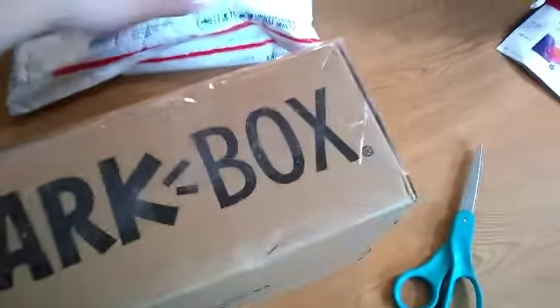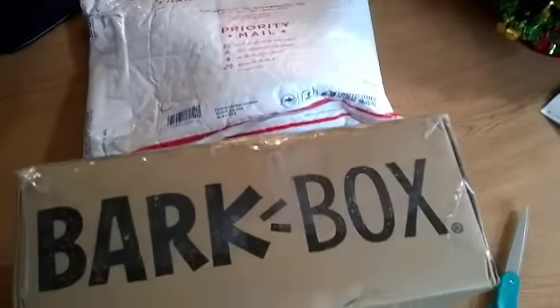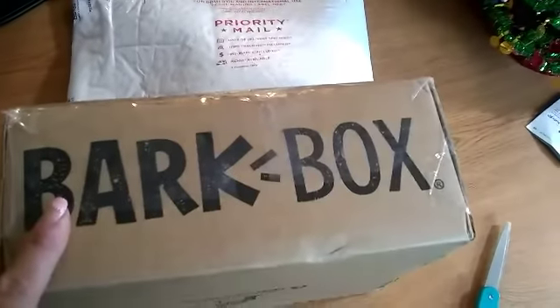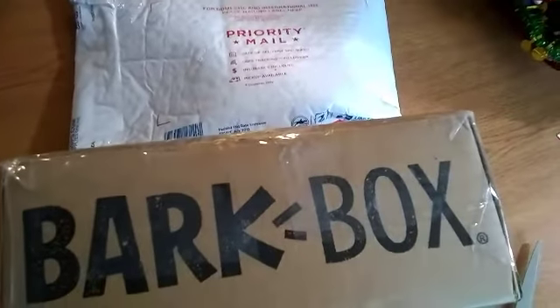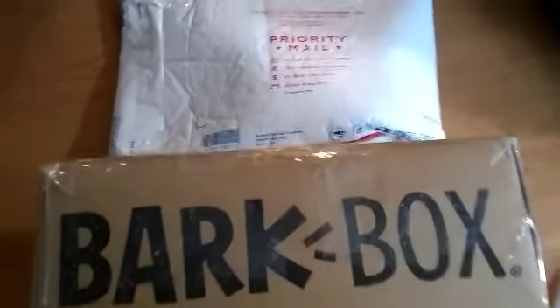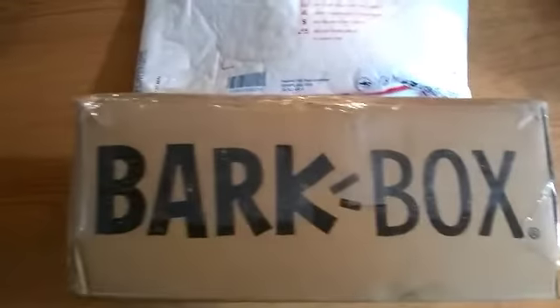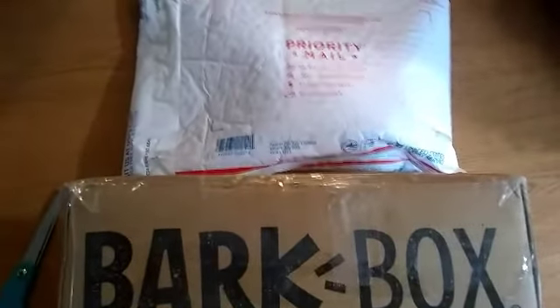Hello, today I have a quick unboxing to show you guys. I ordered some more wax stashes and they came in two different packages. I'm going to pause the video for a minute to cut the edges and then I'll come back and show you guys. I just want to make sure my camera is taking the video, but I'm going to use my scissors for it. All right, I'll be right back.